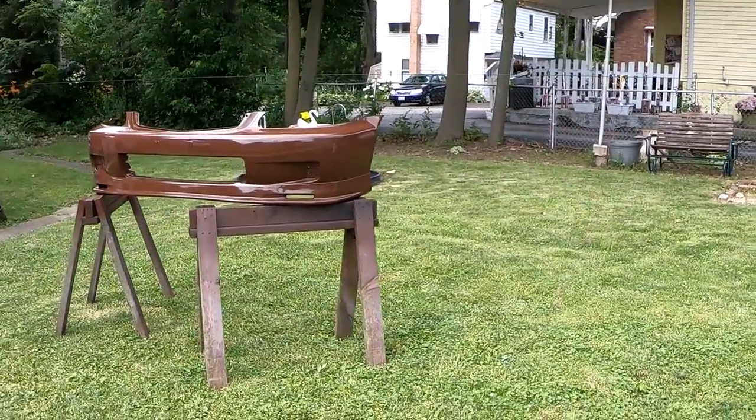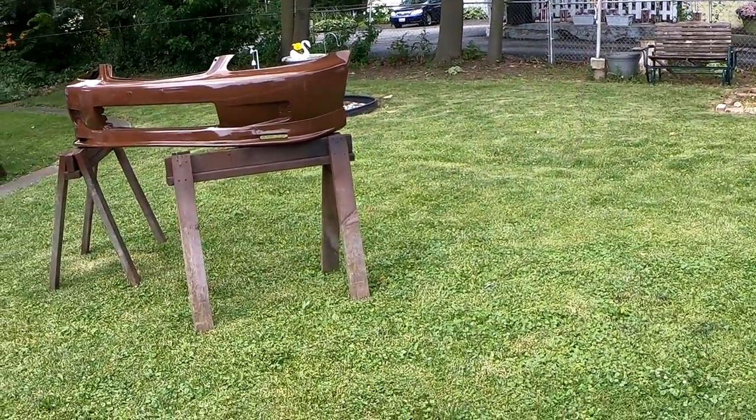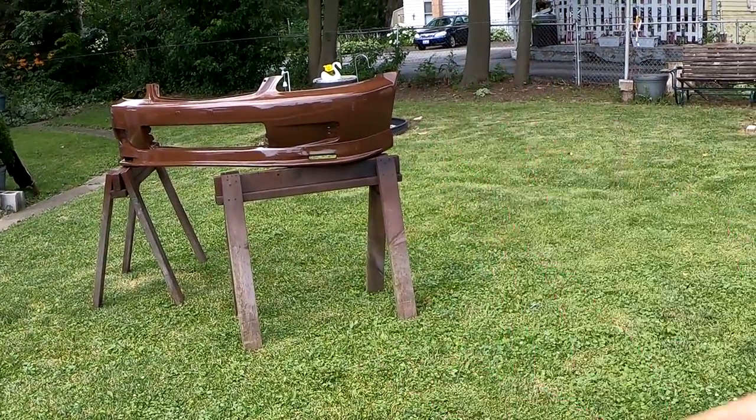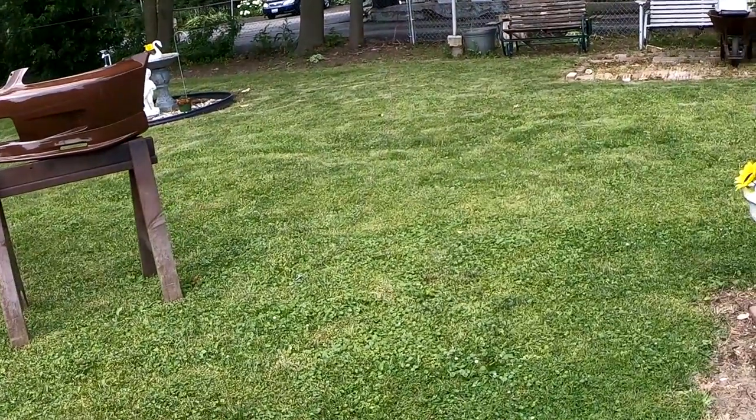It turned out really nice. I have it out right now — I had it in the shed over here but now I put it out here so it could bake under the sun for a few hours.